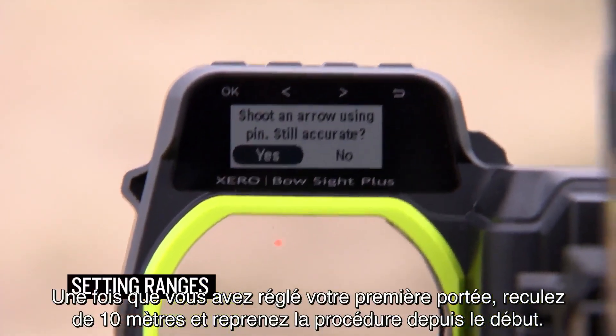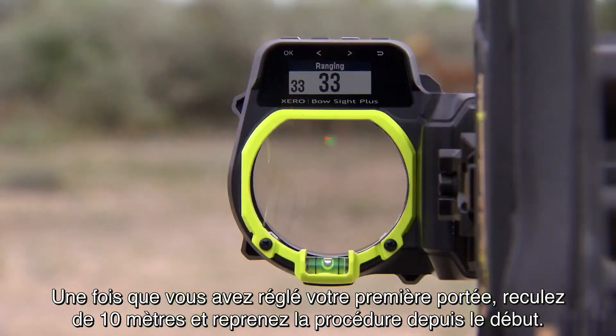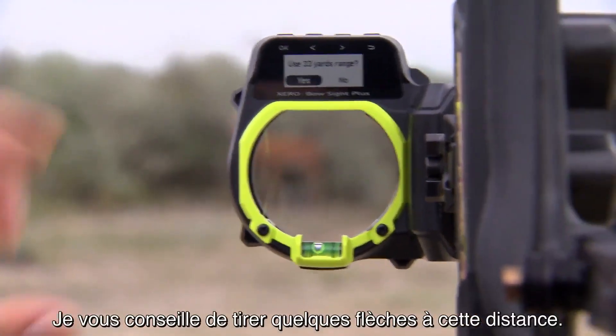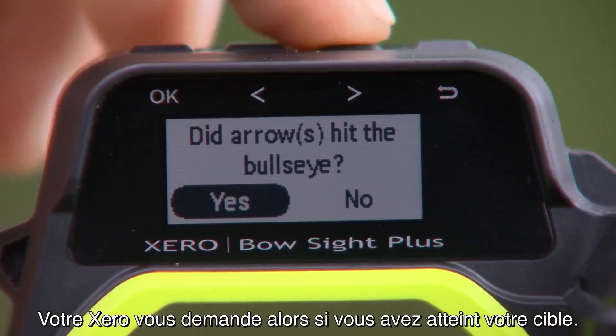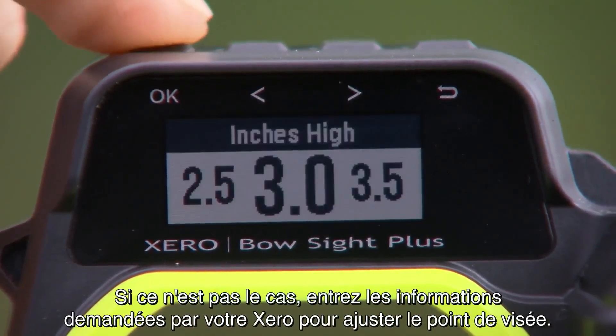Once you have set your first range, step back 10 yards and follow the exact same process again. Xero will ask you if you want to use that range to calibrate. I suggest shooting a few arrows at this distance. Xero will ask you if you hit the target — if you didn't, enter the information Xero asks for and the pin will adjust.